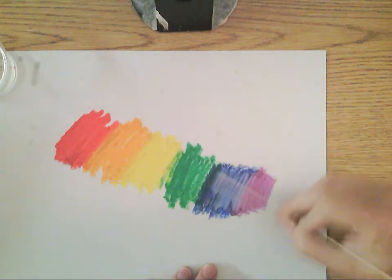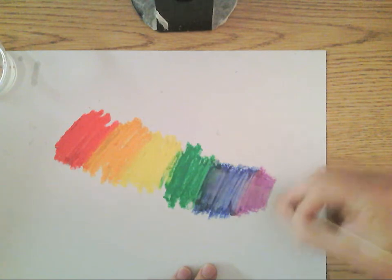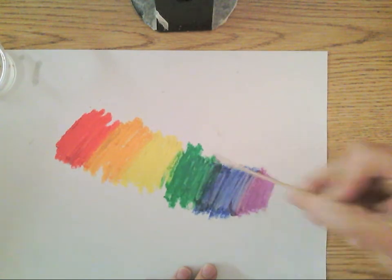It's kind of fun to be able to do it. Just be careful with it because it will stain. And that is using baby oil as a blending tool.